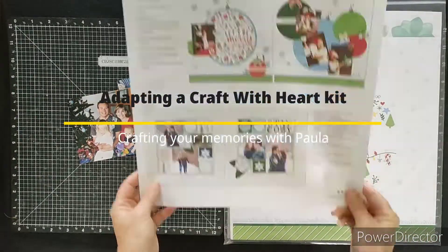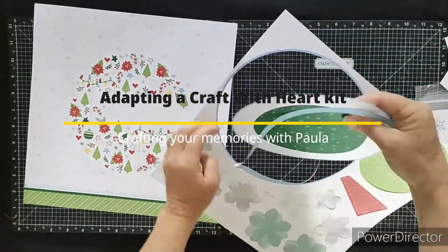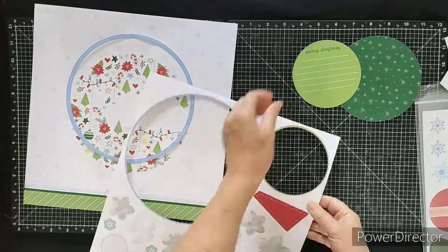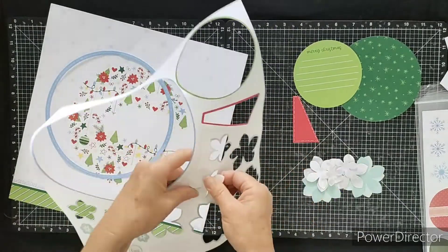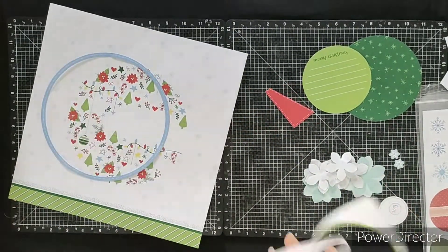Hello everyone, today we're going to try looking at how you can adapt a Close to My Heart Craft with Heart kit really easily. This is a kit from the December 2021 set and it has a couple of really lovely Christmas layouts in it.